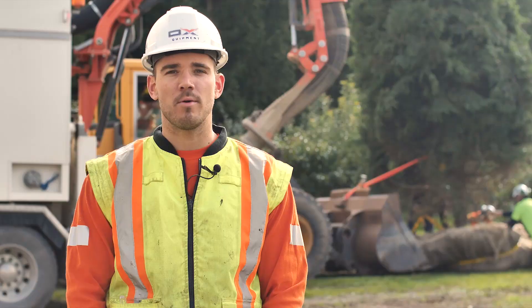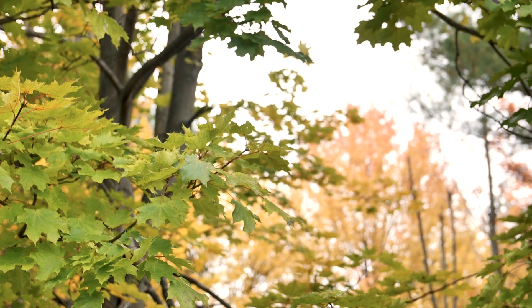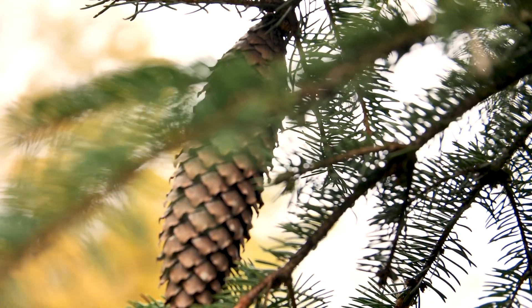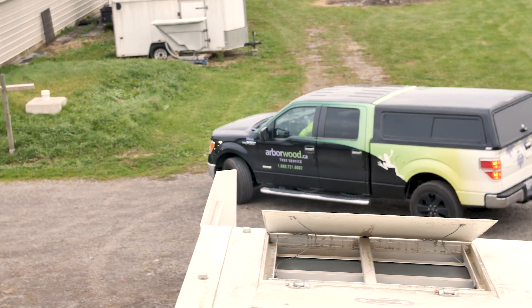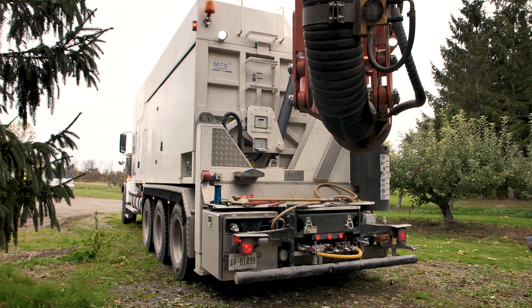My name is Jared Lindebaum. I work with Ox Equipment. We are doing a project here with Arborwood and with the township to transplant a tree from a nursery to Town Hall.